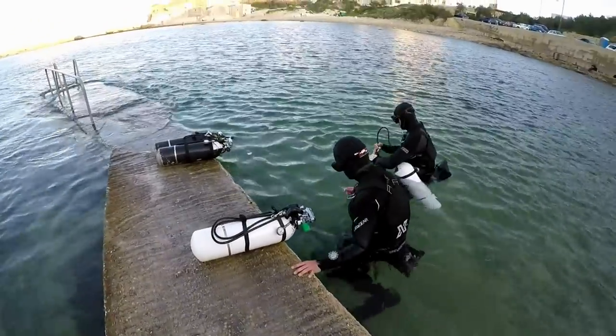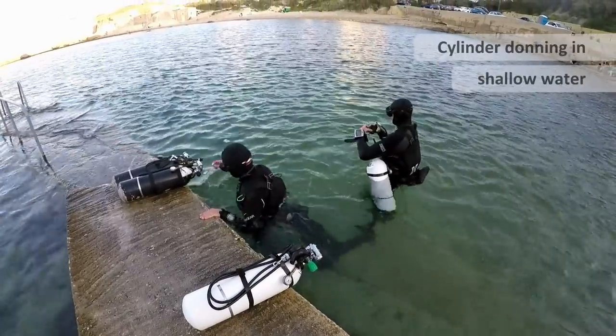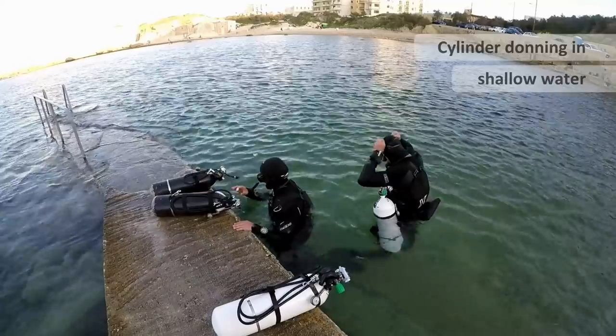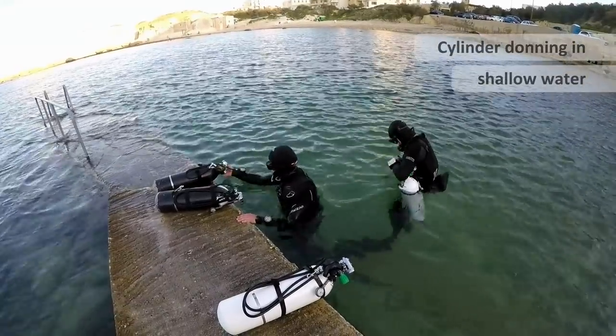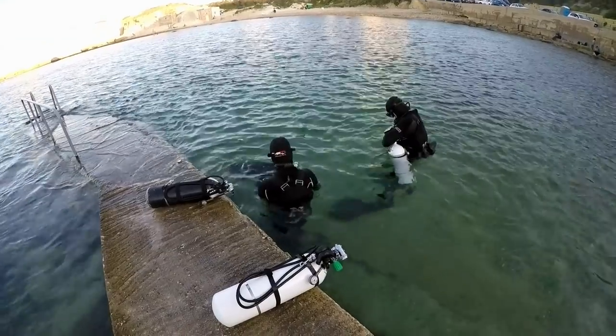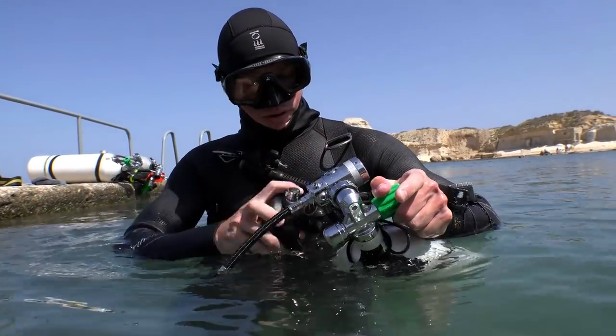We're now going to look at donning and doffing your side mount cylinders. The first time you do this, until you build confidence and competency, you should not move into deeper water. You should stay standing where you can easily manage the cylinders, and if you were to drop one, of course you can just retrieve it easily.